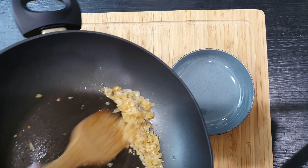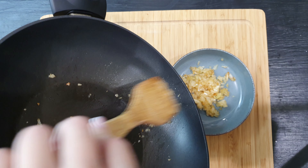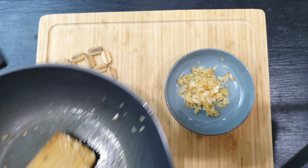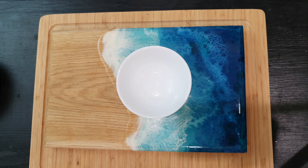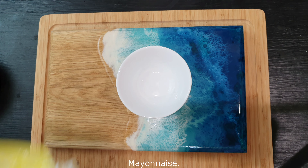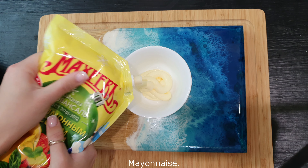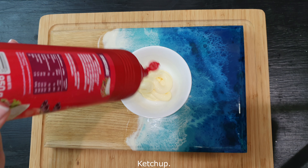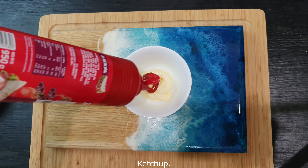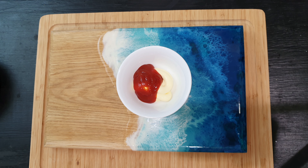Let's get started. We'll put it going. Now, let's get started. Speaking of, let's go.